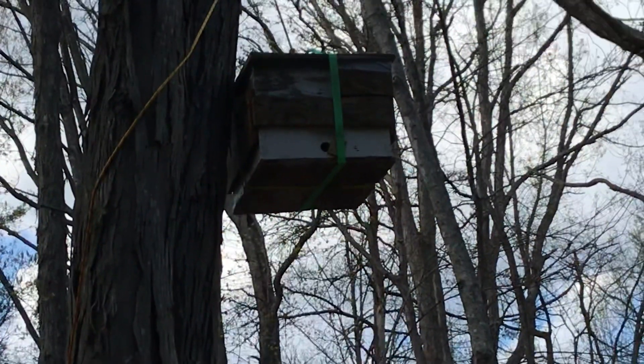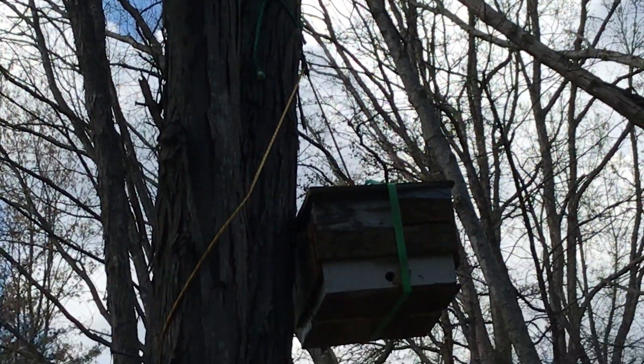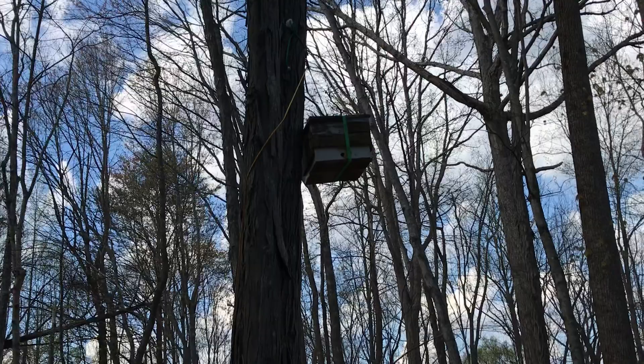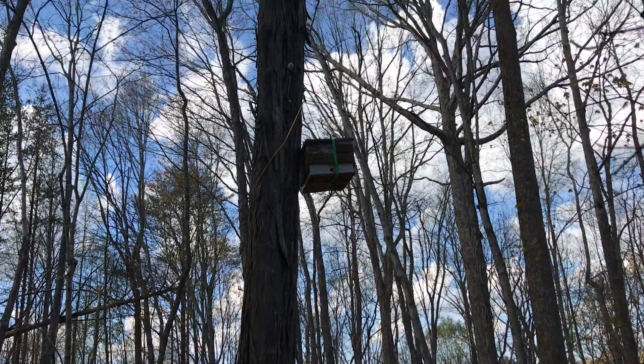So this is one of my swarm traps. It's up in a tree, and you can see it's on a pulley system. It's very easy to lift even a heavy box using the pulley, and I just wrap that rope around the tree and tie it off. That's how I get this box up there.